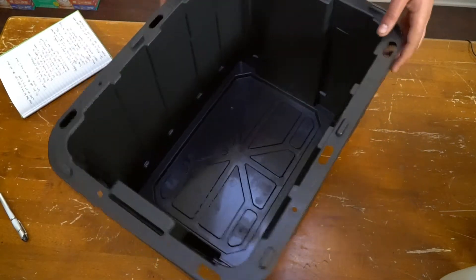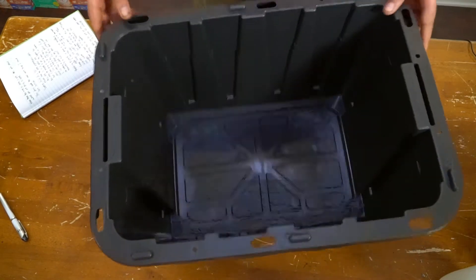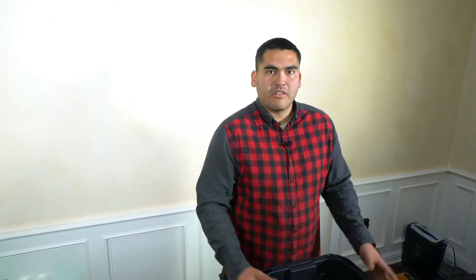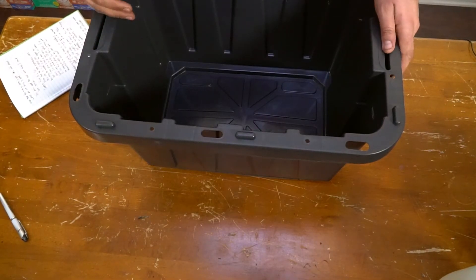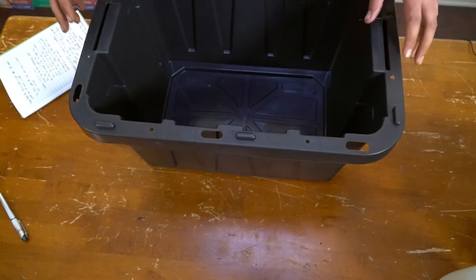Alright, so the first thing we need is an actual bin. This right here is from the big box stores. I believe this one is a 12-gallon container. As this goes on, it's going to get heavy with all the worm castings building up in this over the next couple of months.